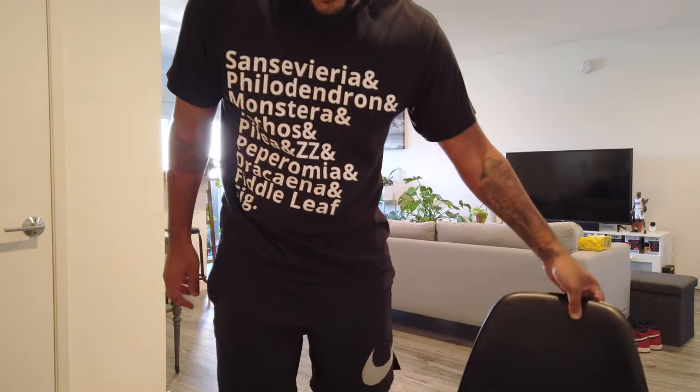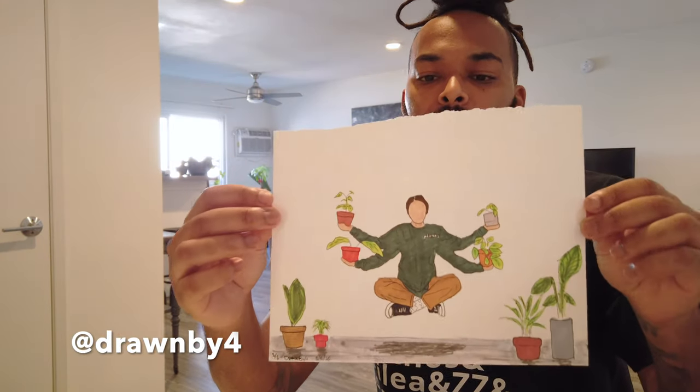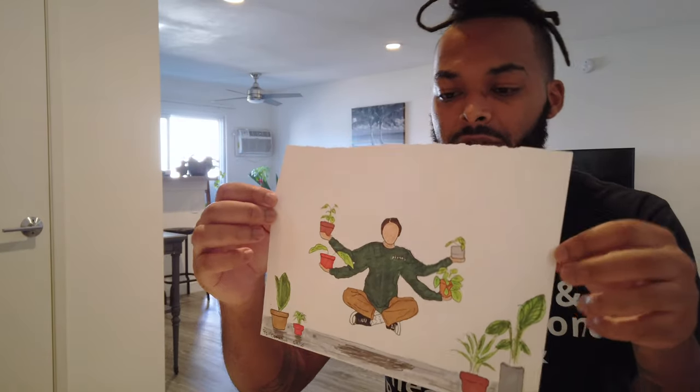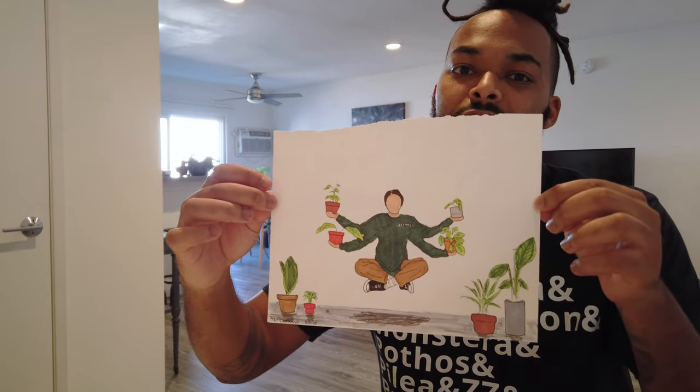I almost forgot — I got some other stuff to open up too. Shout out to Drawn by Four for Plant Lady P's birthday — he drew her. I put his Instagram down below. We'll frame this and update you guys to show what it looks like framed.